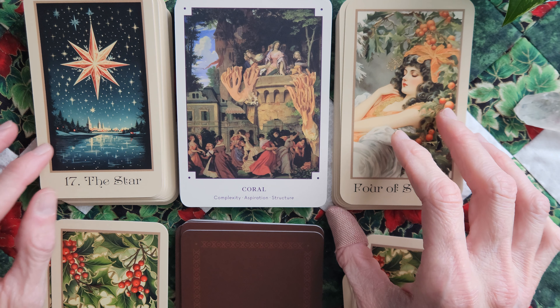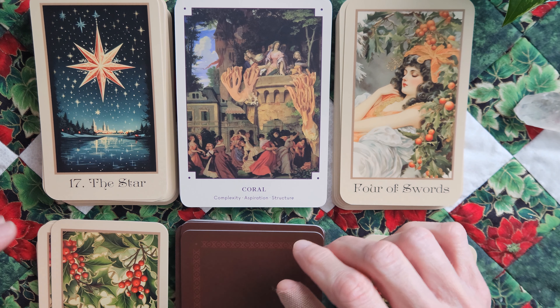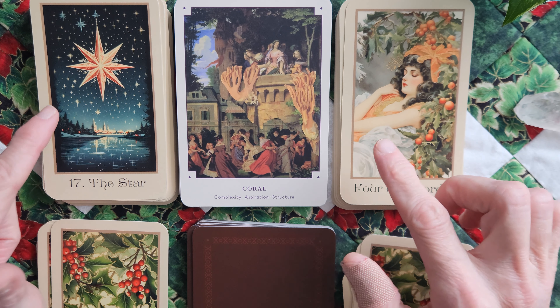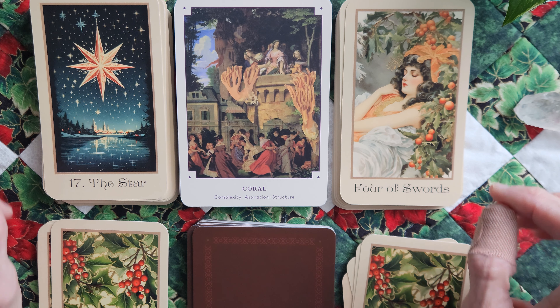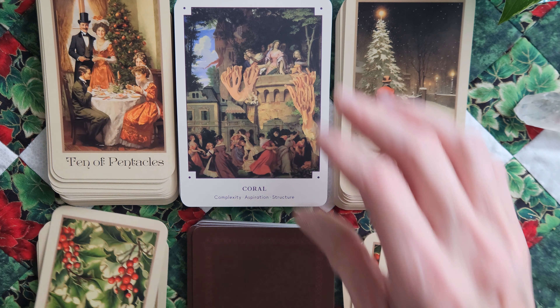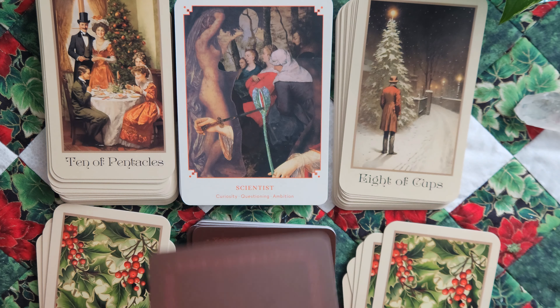I feel like the colors are a little more spot on with this deck than the last one. They feel a little more vintage, or I guess toned down. If I want to go for aesthetic alone, I would probably choose this over the Earthly Souls and Spirits, just because I feel like these colors vibe really well. The keywords — I'm not sure on — what do you guys think? They mesh with this deck with the tarot deck.